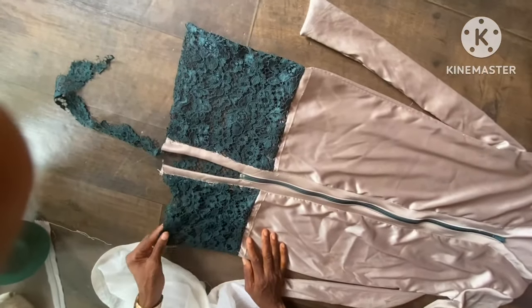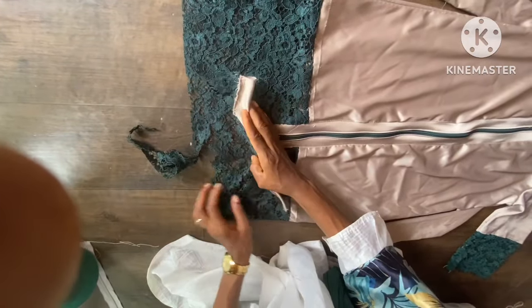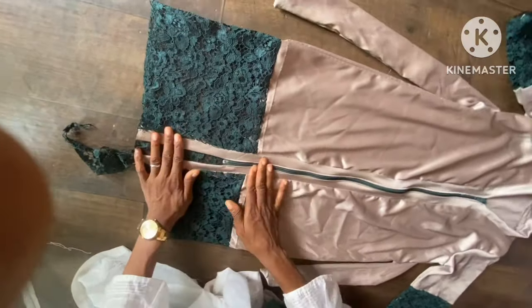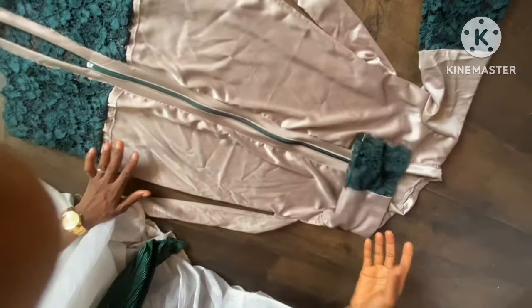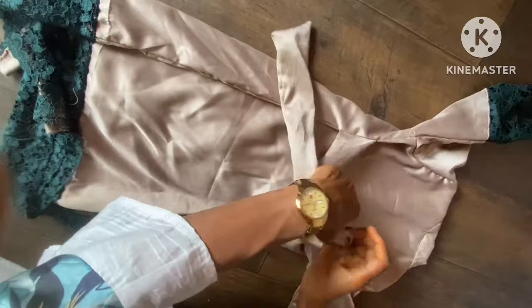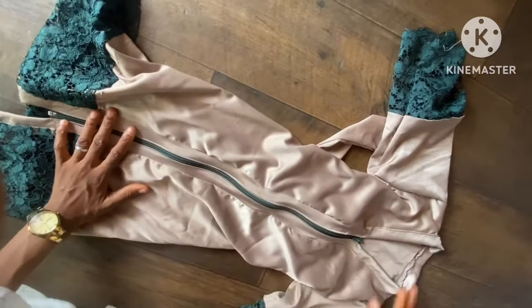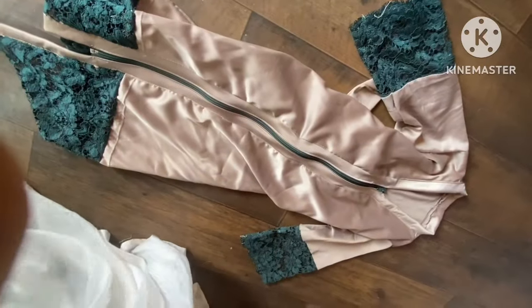Welcome back — here is the finished work. This is the dress; I'm trimming this edge to have the lace edge at the bottom of the abaya. You can see how beautiful it is, with the stones, the front zipper, the standing collar, the sleeve with the lace, and the belt. This is how to tie the belt at the back and at the front. If you're watching for the first time, subscribe to my channel for more amazing tutorials, and for those already subscribed, I really appreciate you.